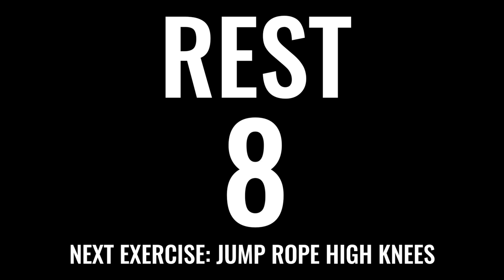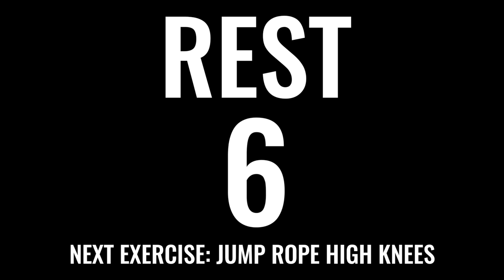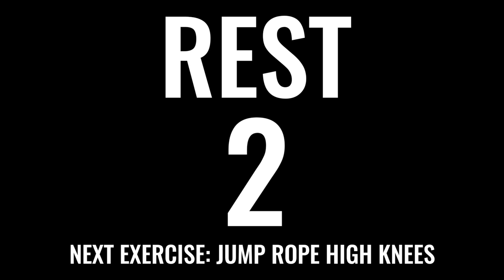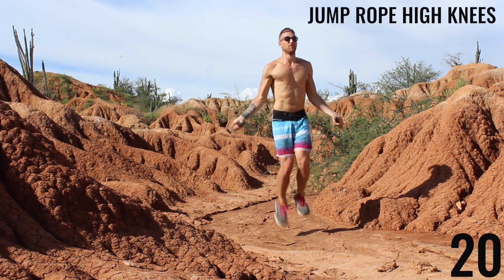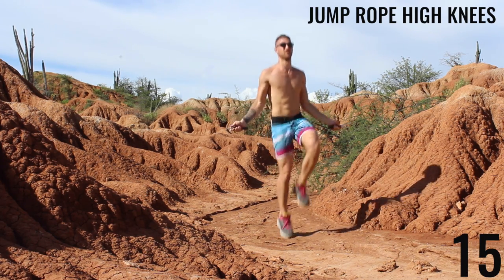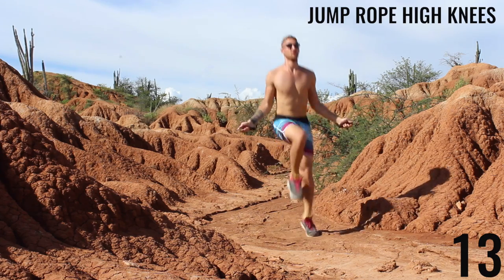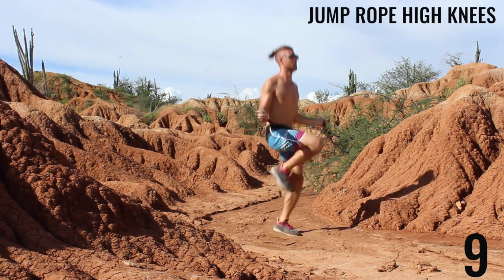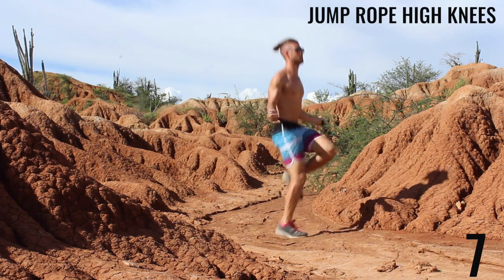Next exercise: jump rope, high knees. Do not turn the intensity down at all. This workout is halfway done already. Push yourself here. Get those knees up to waist level — that is a challenge, but it's only 20 seconds, so see if you can push yourself. Jumping, pushing off the balls of your feet and getting those knees up to waist level.